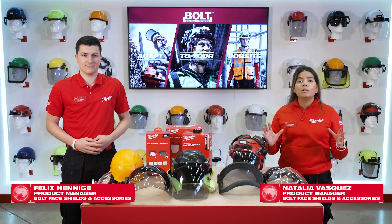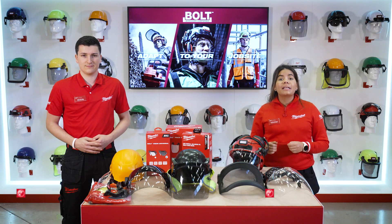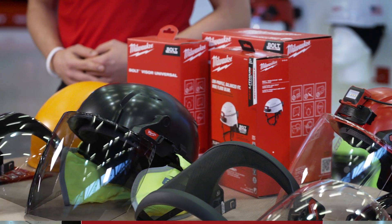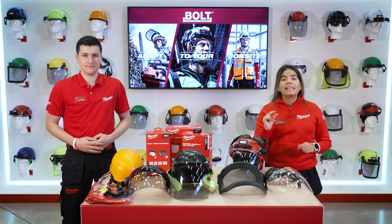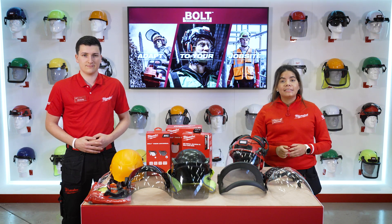Let's talk about the Bolt accessory platform. It's a revolutionary head protection system that not just allowed you to protect your head but also your face, your ears, the back of your neck from UV radiations, and illuminate your job site with the slimmest light we have ever designed — all compatible, all at the same time.